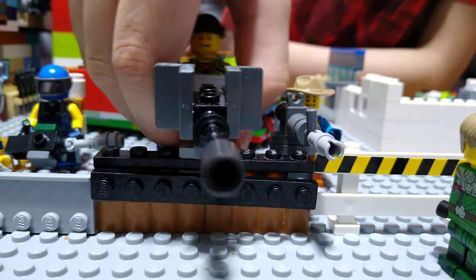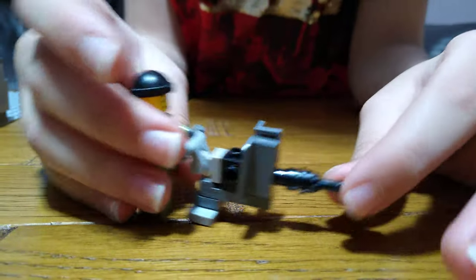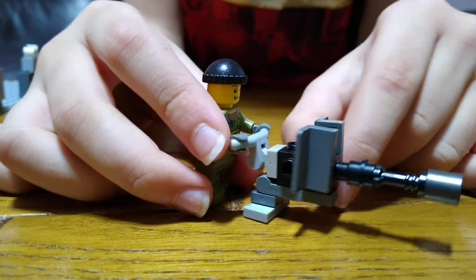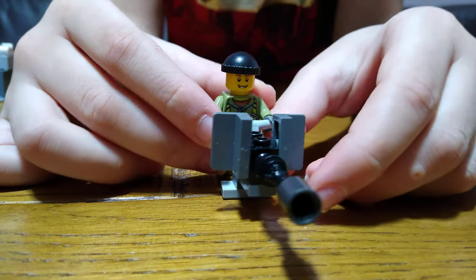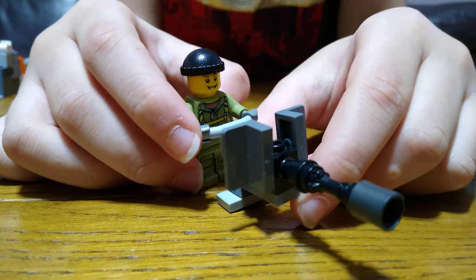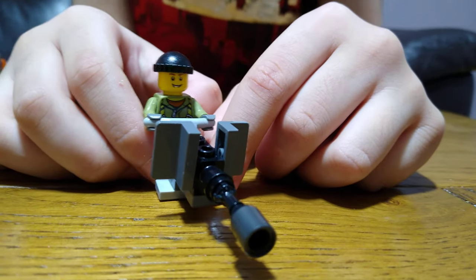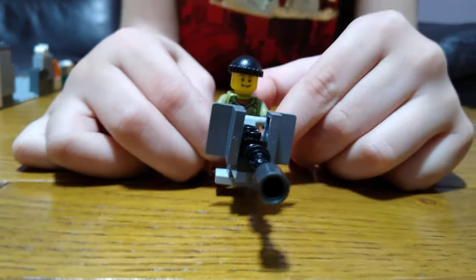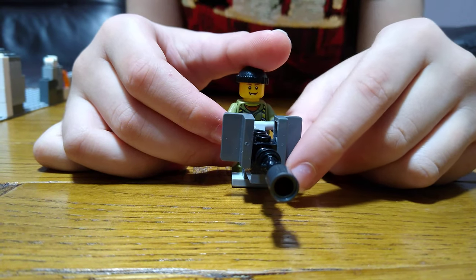Next we're moving on to this turret. If I take the turret off you can see it's quite easy to build — I will build it in the accessories video. This turret has got these shields. I didn't really need to do it because have you ever seen a zombie walking with a rocket launcher on his back, an axe in his hand, and chest plates? No. So the shields aren't that important, but for detail it's good.